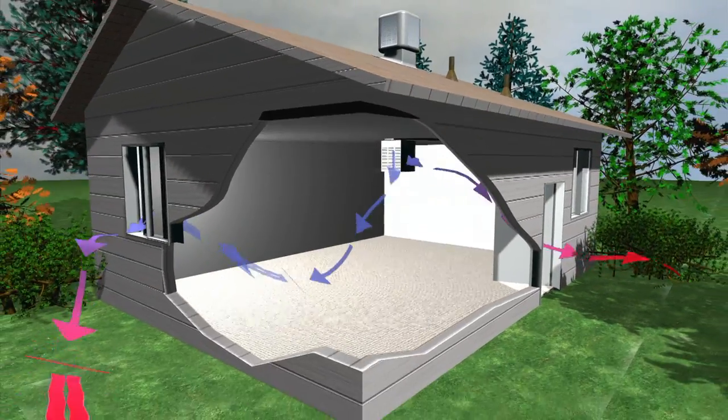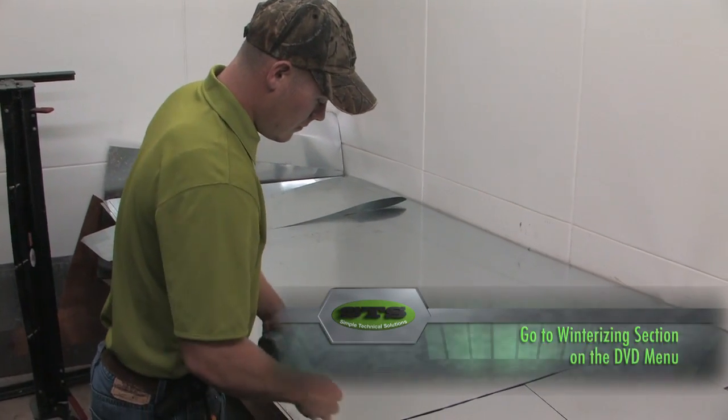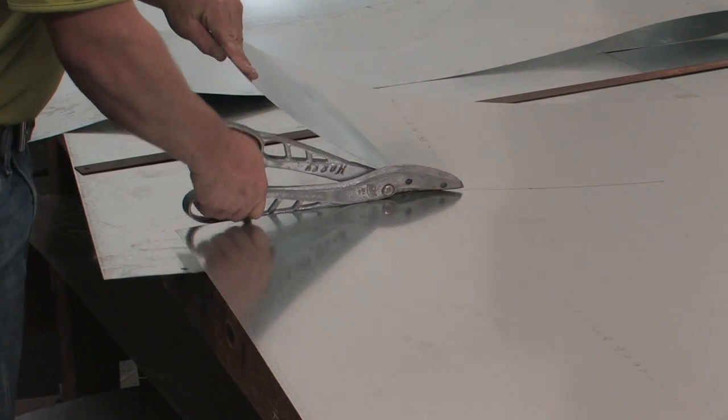As you can see in this animation, if your unit doesn't have covers you can go to the winterizing section of the video on the main DVD menu. There we will give you instructions on how to measure for your covers.